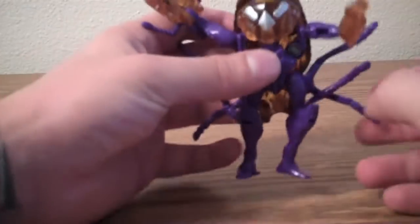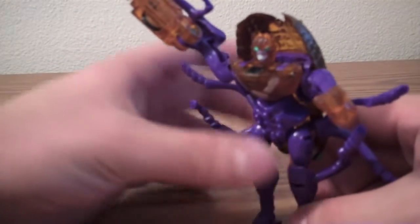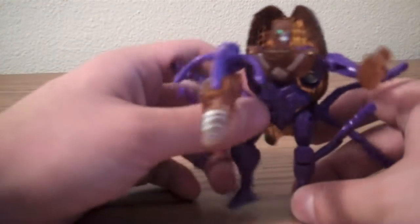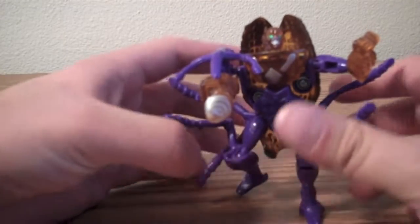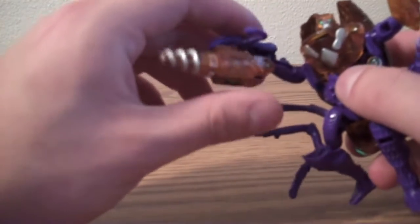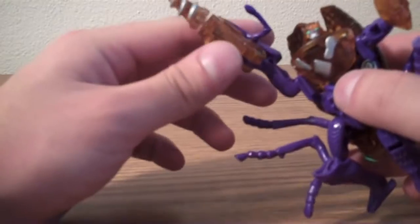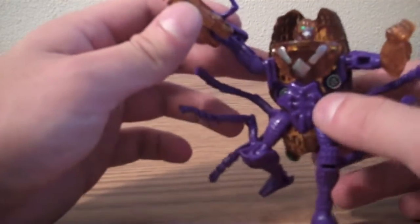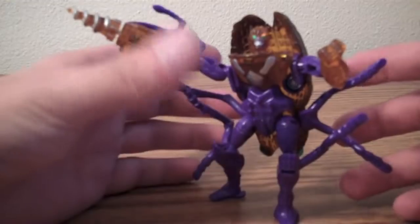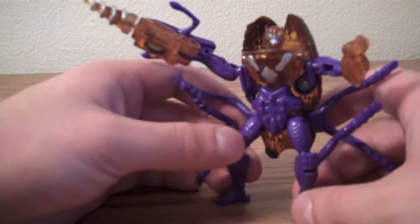There are definitely more complex and cooler ones, but I still like this guy. If you're just looking for a basic Beast Wars figure to add to your collection, this is a good one. It's simple, it's fun, it's got the nifty little gimmick — if you get it positioned right and get a better surface it works even better. The transformation is really simple, so even if you're thinking about a Transformers gift for a younger person, this is one they really wouldn't have much difficulty with at all. I definitely recommend this guy.